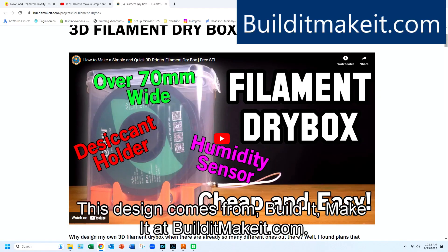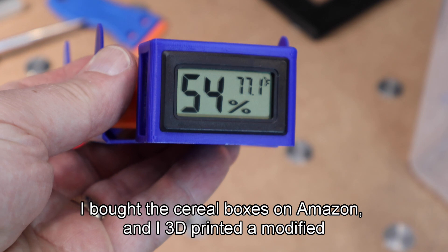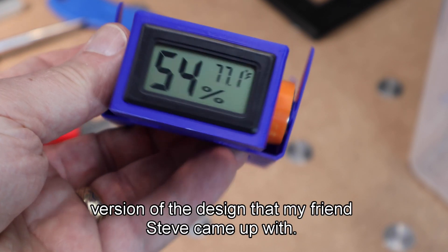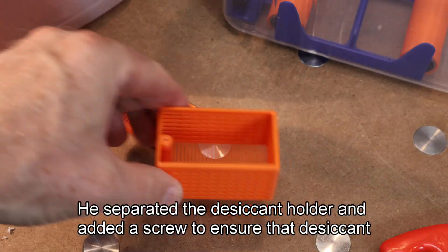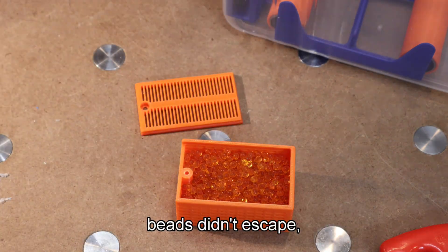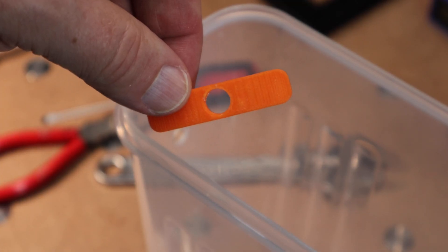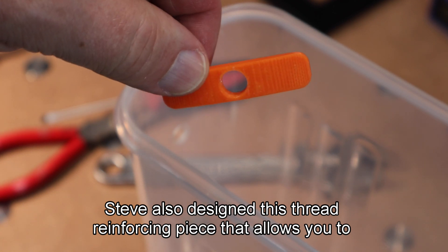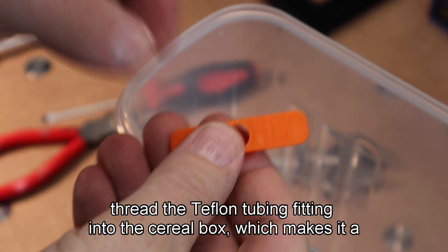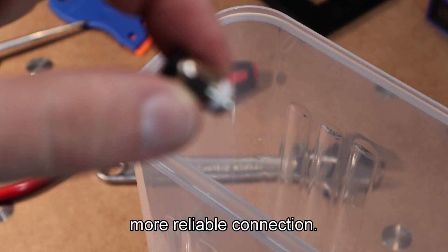Now let me show you a clever design of a filament dry box using a cereal box. This design comes from Build It Make It at builditmakeit.com. I bought the cereal boxes on Amazon and I 3D printed a modified version of the design that my friend Steve came up with. He separated the desiccant holder and added a screw to ensure the desiccant beads didn't escape. Steve also designed a thread reinforcing piece that allows you to thread the Teflon tubing fitting into the cereal box, which makes it a more reliable connection.